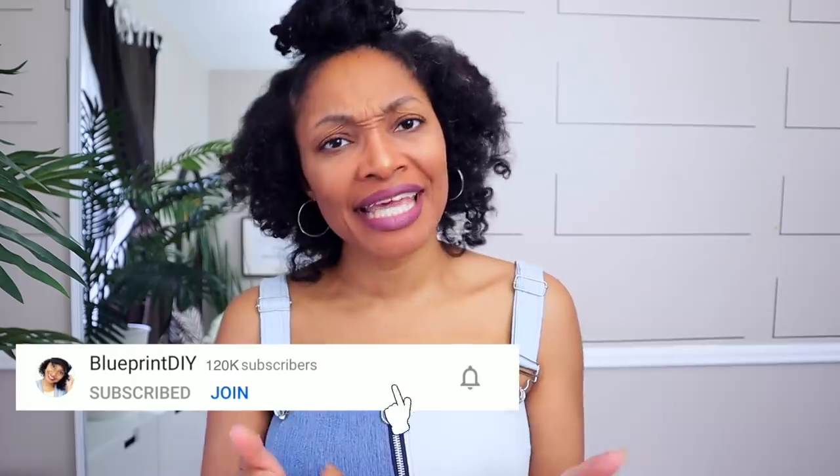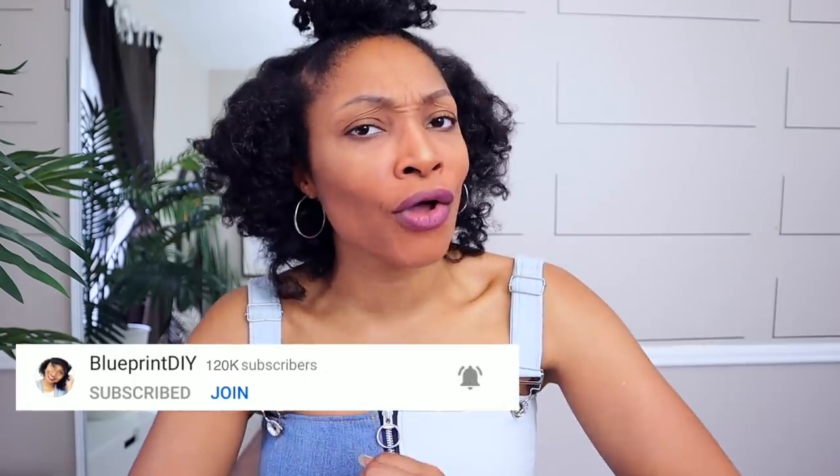If you haven't subscribed, what are you waiting for? Definitely hit that subscribe button and turn on all notifications so you don't miss a thing, and share this video so everyone will know all the amazing stuff going on here.